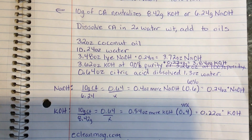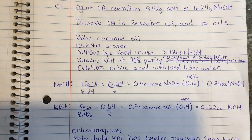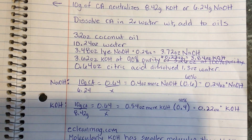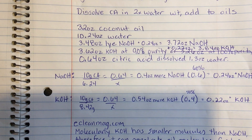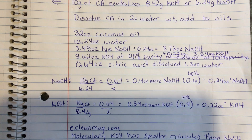Here's the recipe: 32 ounces coconut oil, 10.24 ounces of water. Originally it was 3.48 ounces of sodium hydroxide, but I calculated that I need to add 0.24 ounces more to counteract what the citric acid will neutralize. Similarly, the potassium hydroxide is 3.62 ounces, and I have to add back 0.22 ounces because that's how much the citric acid will neutralize.